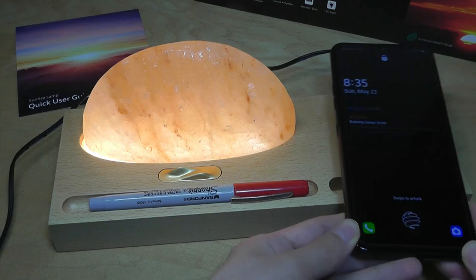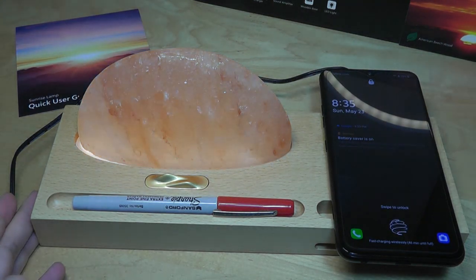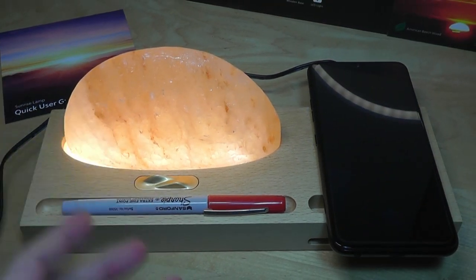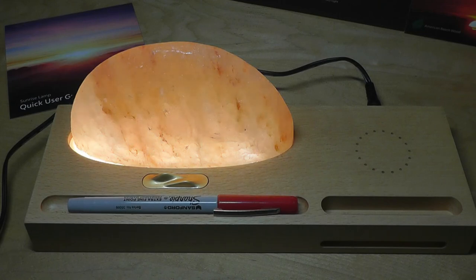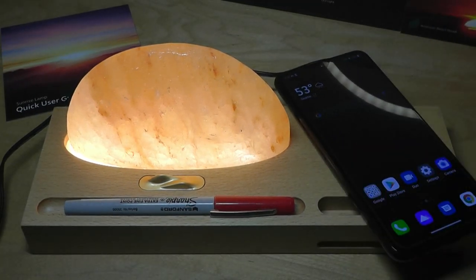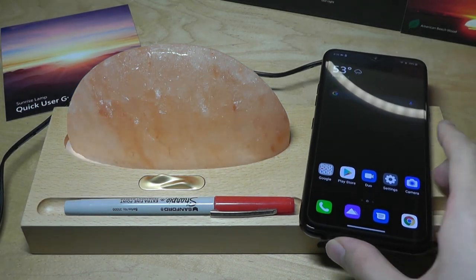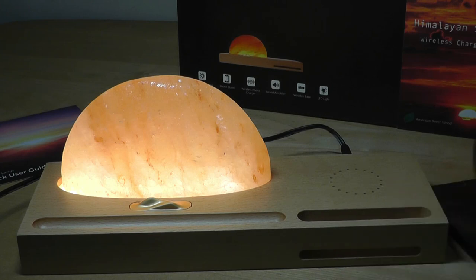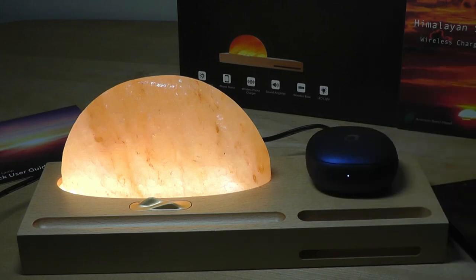Popping our phone down onto the charging section, the charging has started and it seems like it's actually fast charging wirelessly — it supplies 10 watts. The lamp part will also flash once to tell you it's properly detected the phone, giving you an indication when you first put it on. When you remove the phone it will also flash again to tell you the device has been removed. The charging pad area is pretty sensitive so you can place it at a slightly offset angle and it will still work, not too finicky. Fully charging a smartphone will usually take around two and a half hours. The wireless charging also works with any wireless TWS buds that support Qi wireless charging.